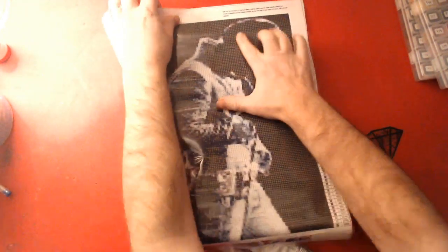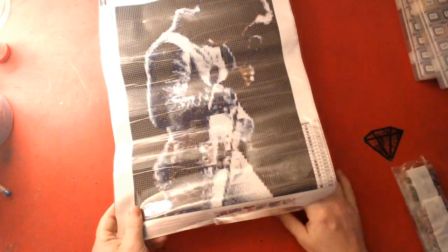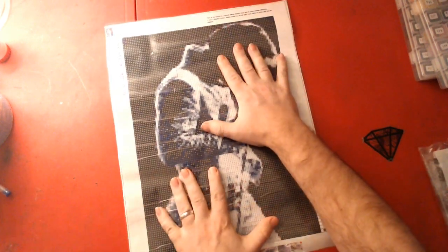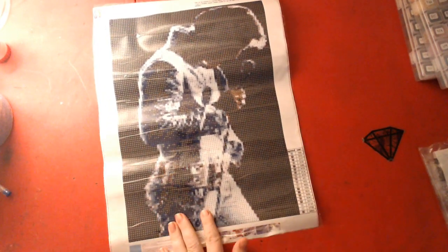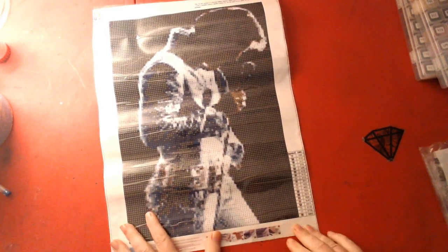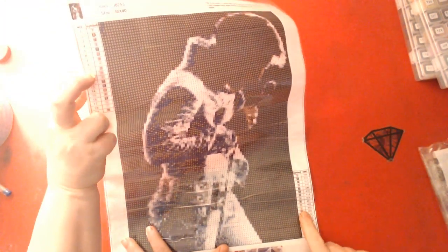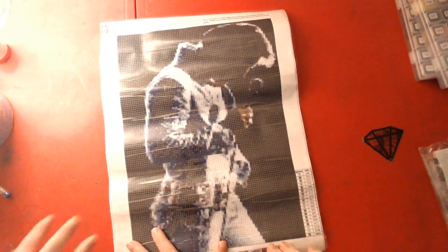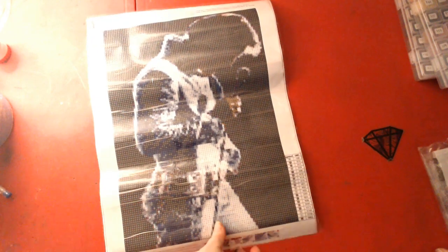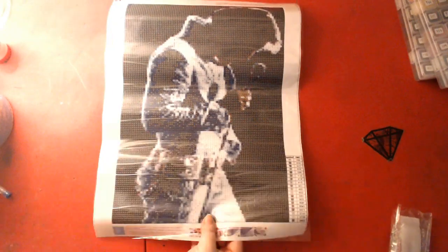This one is also a 30 by 40, and it's called Elvis — obviously. I do have a bigger one of this, so I'm not sure why I bought another little one, but it'll be good for another spot in the house. The good thing about this one is it has the color key on the top and on the bottom, plus instructions on how to diamond paint.